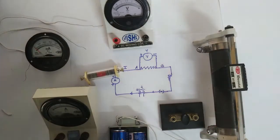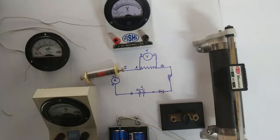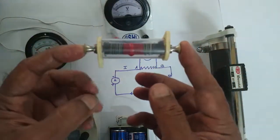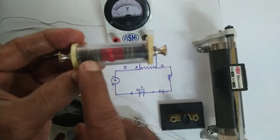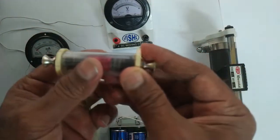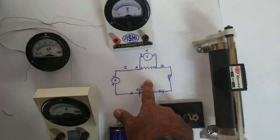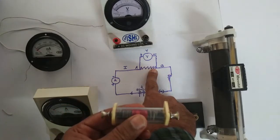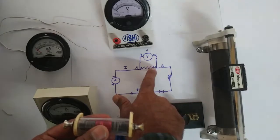Without wasting much time, we shall straightaway start connecting these things into a circuit. This is the resistor — a metal wire inside having more resistance. I can connect wires here to this nozzle. But before that, look at the circuit. Since this is the resistor, look at one end — there are two wires which have gone from this end.